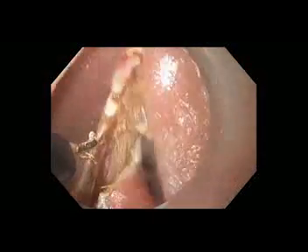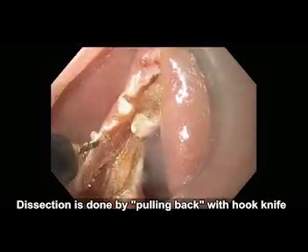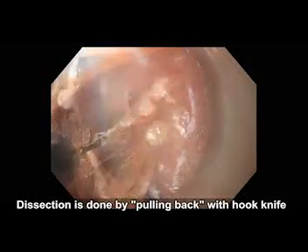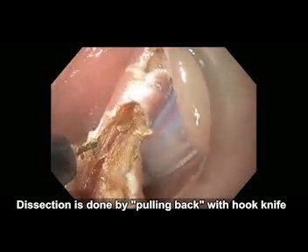This also allows the dissection to be completed by using a pulling back technique with the hook knife in order to complete the cut. This avoids putting forward pressure on the posterior esophageal wall and minimizes the risk of perforation.